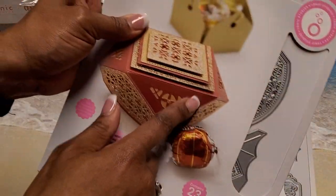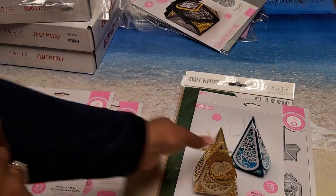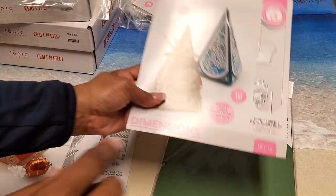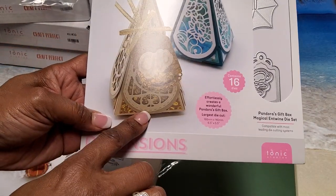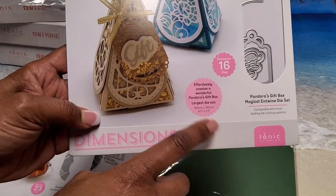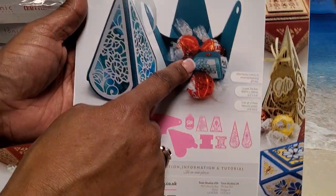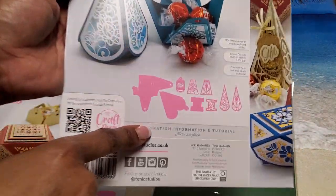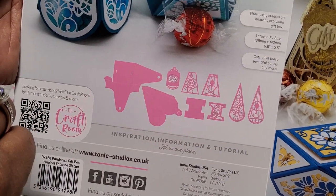This die set alone would probably cost about $30 from Tonic normally. Then we have Pandora's Gift Box Magical Entwined Die Set, which has 16 dies in it. These are some of what they can look like — I love the way it opens. Here are what they cut out — I love that little gift tag right there.